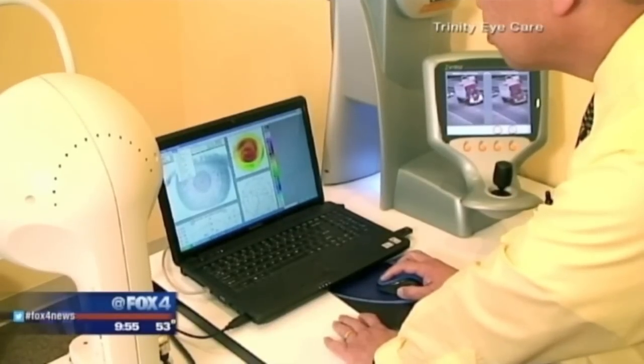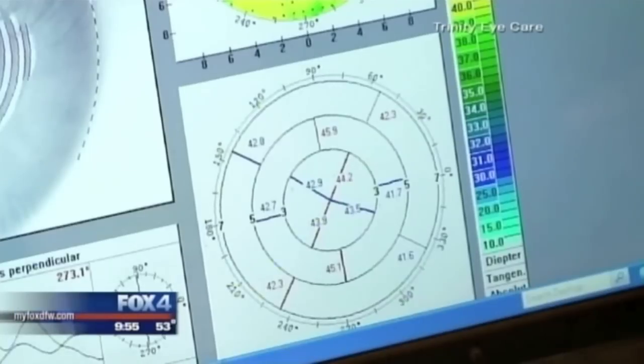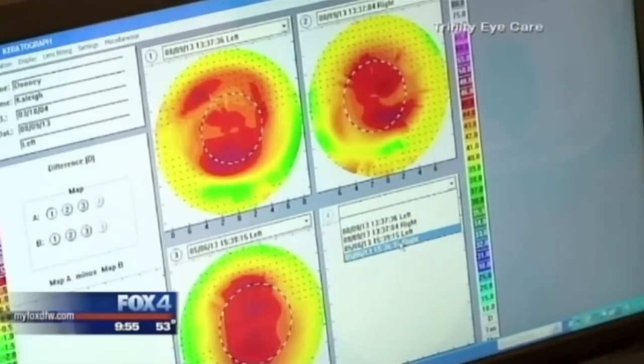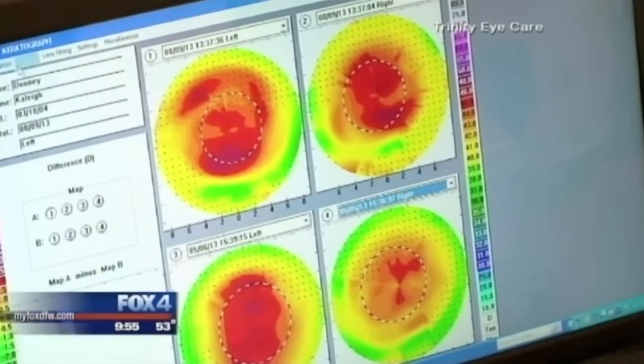And in fact, Dr. Pang, this treatment is especially good for active adults who pursue a lot of sports, like to go swimming, and other kinds of activities. Most importantly, we want patients that are motivated to put lenses in every night, because you do have to use them every night in order to achieve good vision.